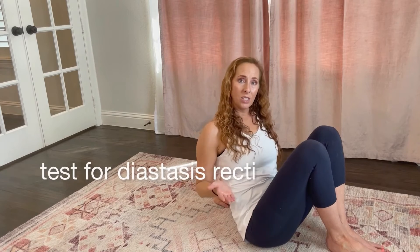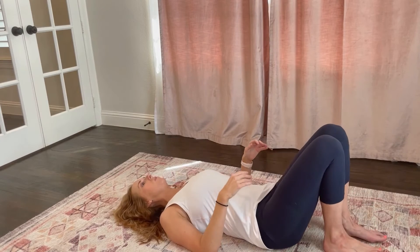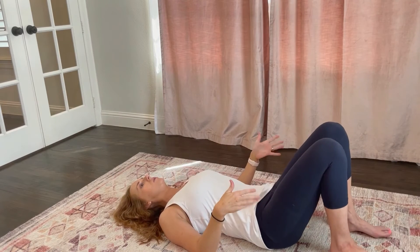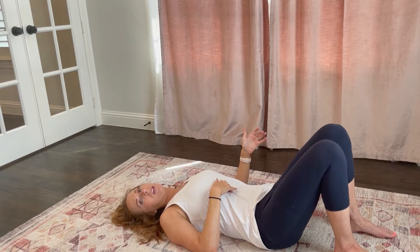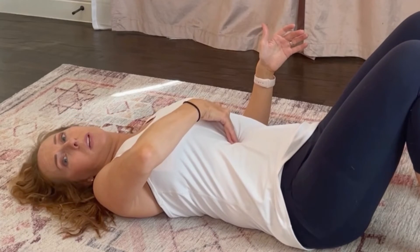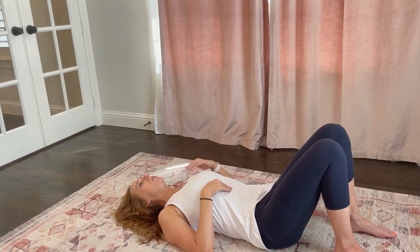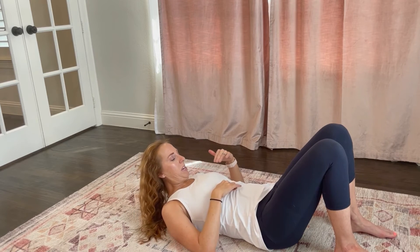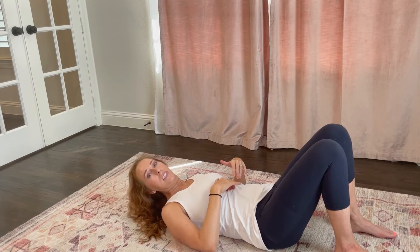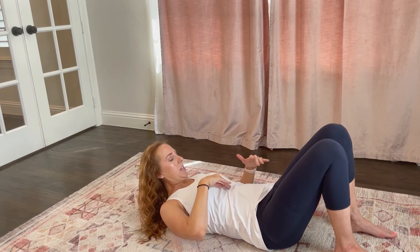I'm going to show you how to test for diastasis recti, in case you're not sure if you're dealing with it. So roll down onto your back — lay flat, feet flat on the floor, knees bent. Take your fingers and place them on top of your abdominal wall. If someone's with you, they can help. When you come up, we're going to measure using our fingers how big the split is. Lift your head up — shoulders stay down — and you can immediately feel the lift.